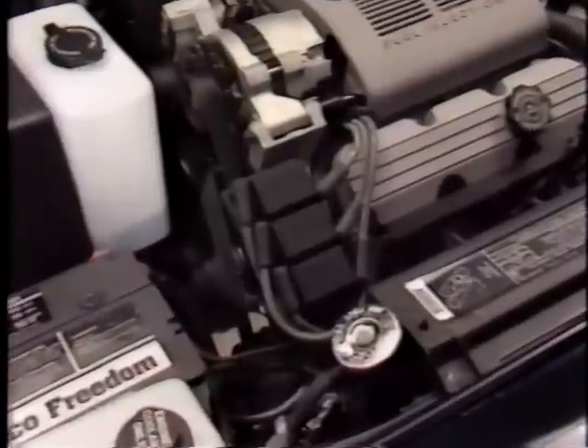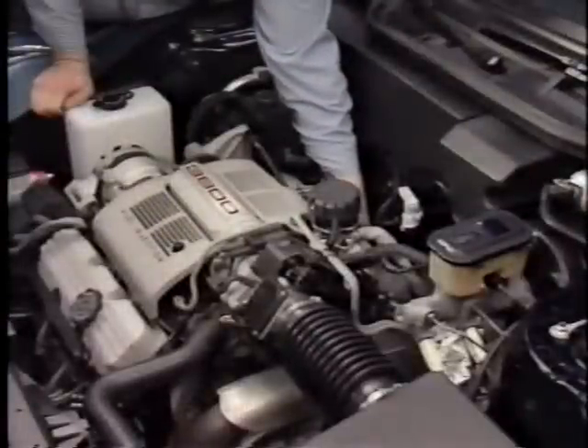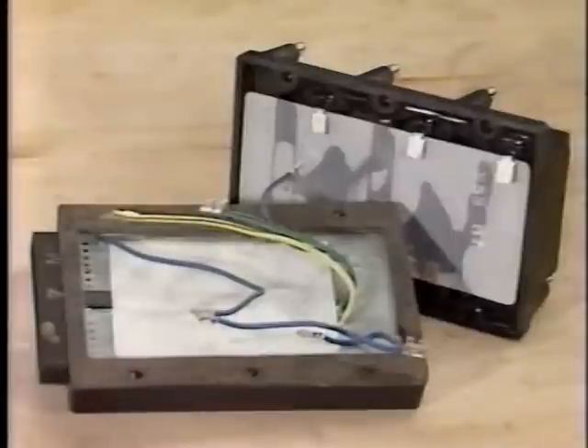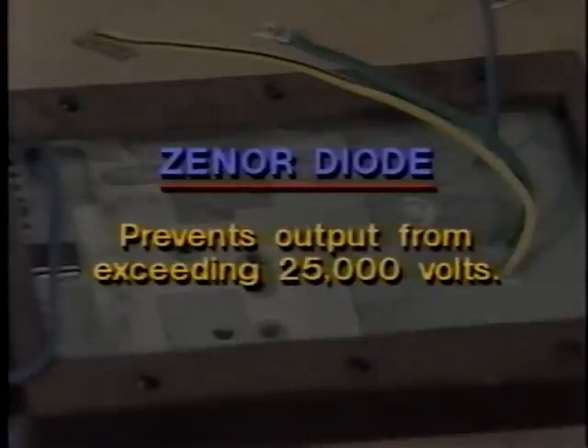The 3800 engine uses the computer controlled coil ignition, or C³I, ignition system. One of the most notable changes is that the coil and module assembly has been moved to a bracket at the front of the engine, making it easier to change the rear spark plugs and to remove the rear valve cover. Only Type 1 coil and module assemblies are used on the 3800 engine. The coil pack is identical to earlier Type 1 systems, but the module is different and cannot be interchanged with the older systems. Inside the new module, a Zener diode placed in the primary circuit limits secondary output to prevent coil output from exceeding 25,000 volts. On older systems, secondary voltage was not limited and in some cases could exceed 75,000 volts, resulting in system damage.